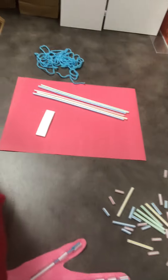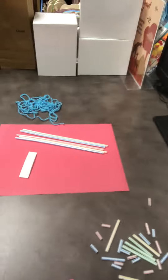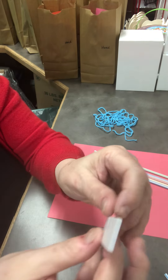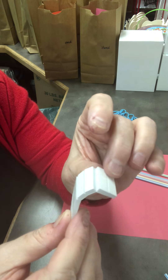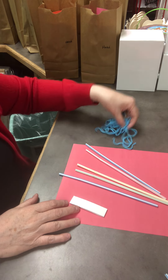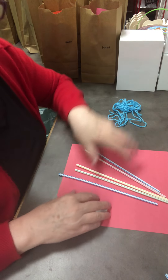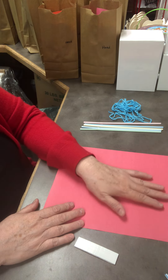In your kit you will be getting a piece of red or orange construction paper, these little two-sided foam tapes with double adhesive sides, five straws — you might not use all of them — and five pieces of yarn. What you'll be doing when you get your kit is trace your own hand onto the construction paper.